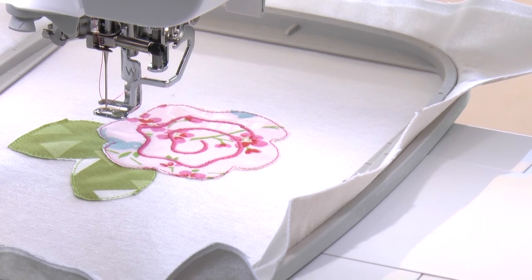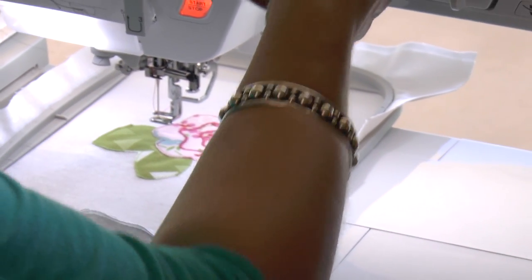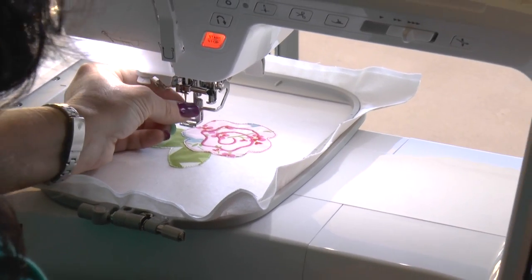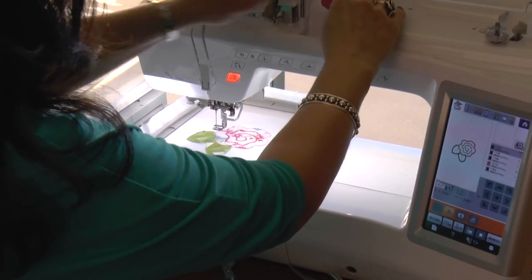The next part of the design is going to stitch the little vein in the leaves. I'm going to go ahead and cut my thread up here, pull it down from the needle, pull this thread off, and switch over to my green thread again.